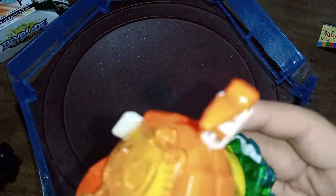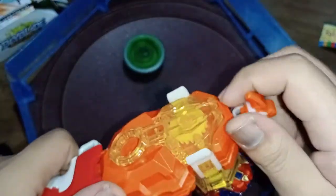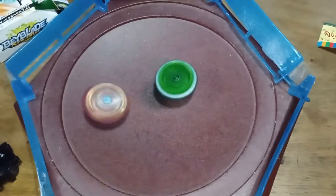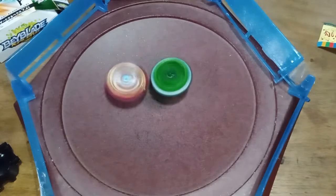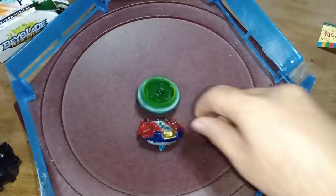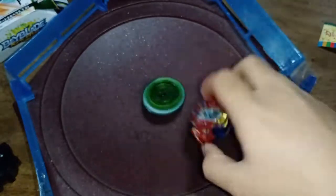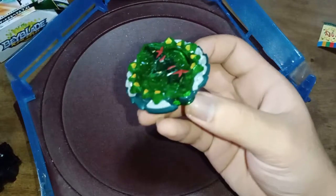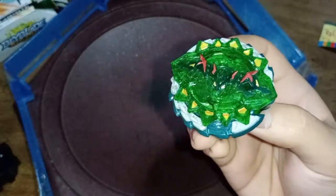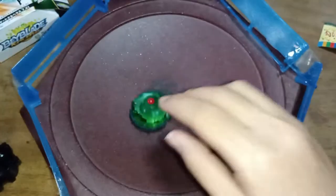Let's see round two. Is it gonna break or is it not gonna break? Excalibur's not really doing much. Oh, something just broke! I don't know what just broke — something flew off. A piece of Kerbius flew off. Of course.